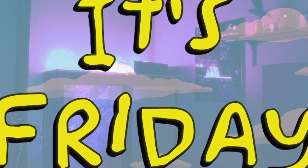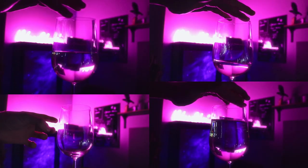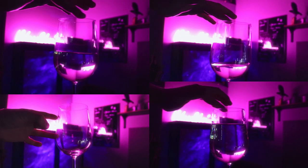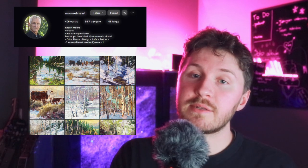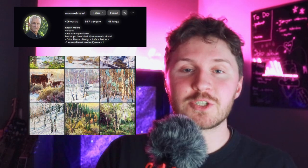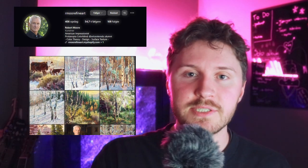It's Friday everybody, and that means it's music time. This episode I'll be making music with this wine glass for this art piece. The art is by Robert Moore, who has been so kind to let me use his art for this episode. So a big thanks to Robert for letting me use his art. And let's make some music.